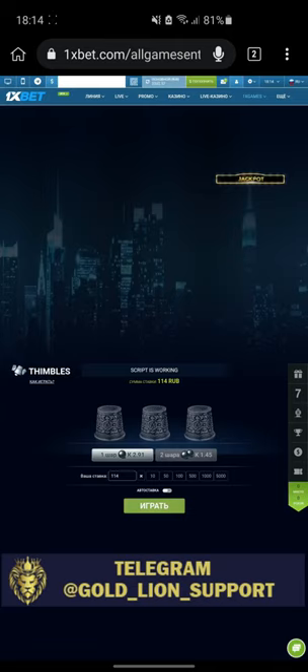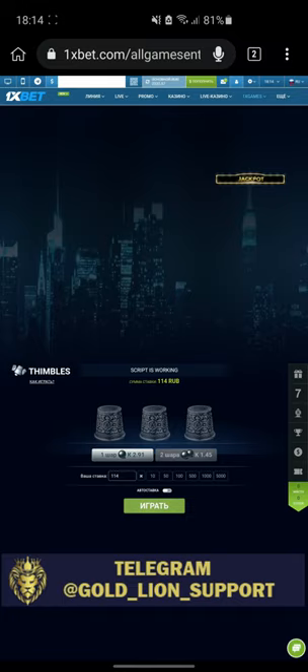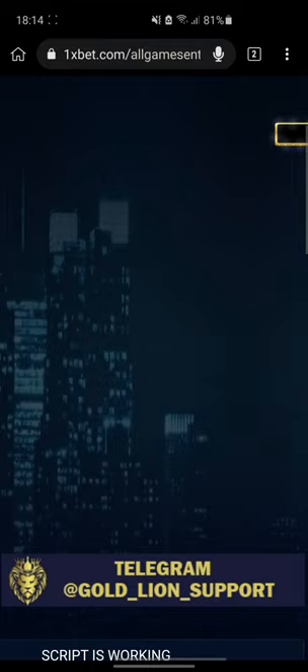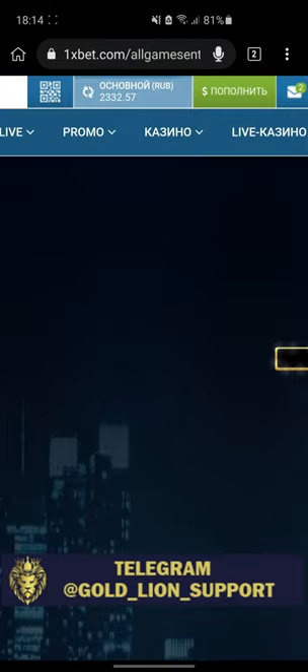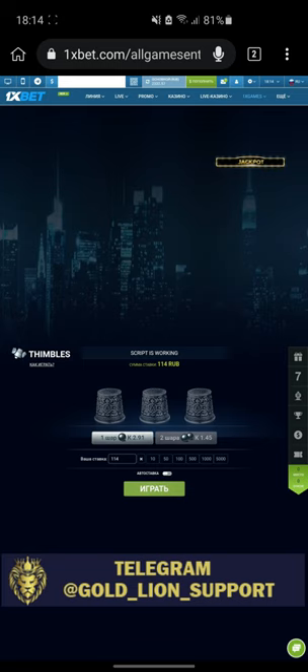Hello guys, hello everyone. Mobili script, Tmgames for Android, 1xbet website. Place our next bet at two barrels.